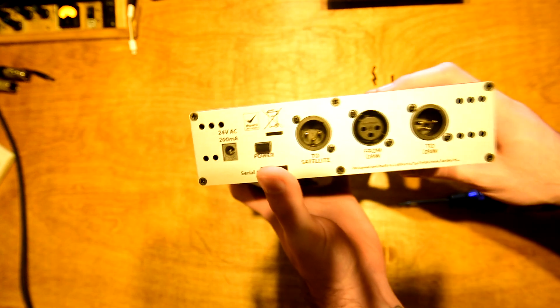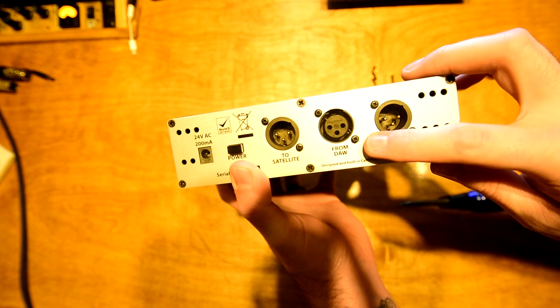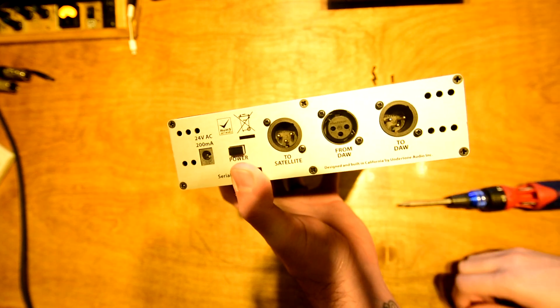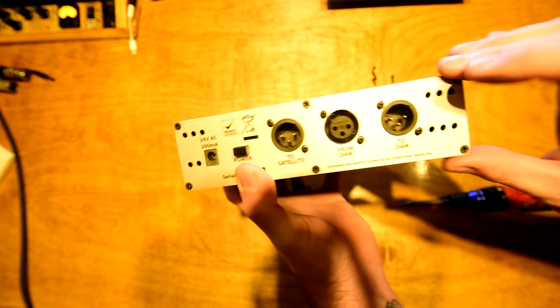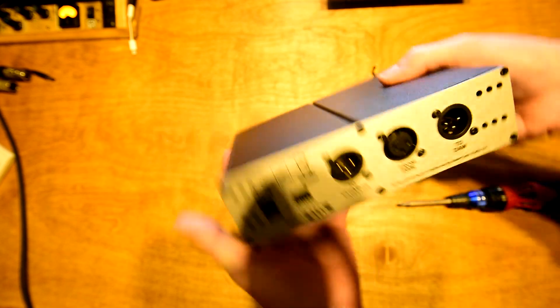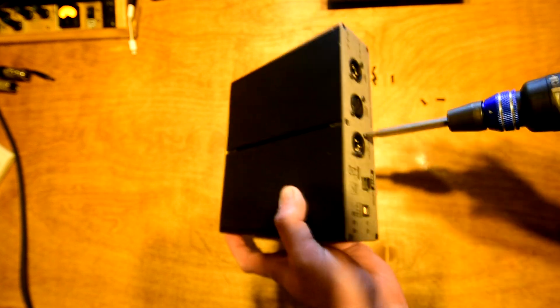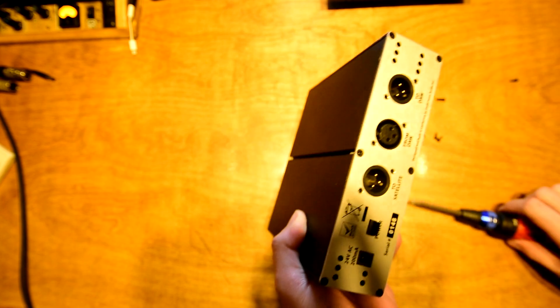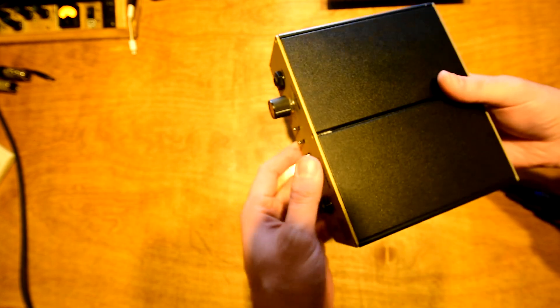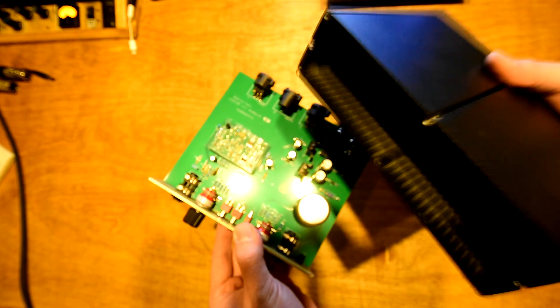Now on the back of the unit, you don't want to take out the screws that match the front ones. You actually want to take out the screws on the XLR jacks. Just trust me — this makes a lot more sense once you see it, but the front of the unit will slide out. It just makes reassembling a lot easier. So we've got those XLR screws out, and now we can just slide the circuit board out the front and set the chassis aside. It's very simple.